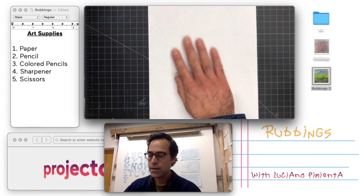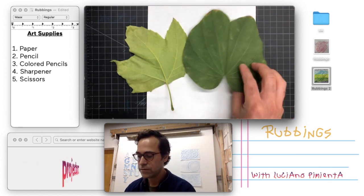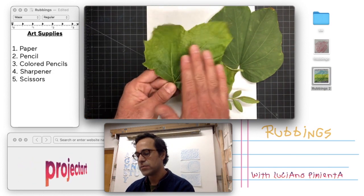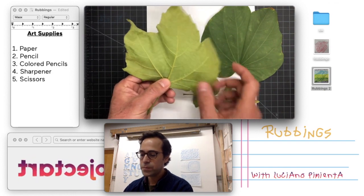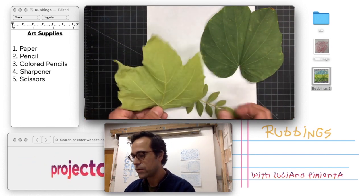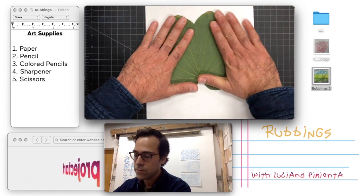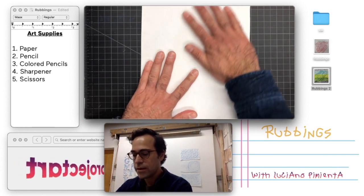We're going to need a sheet of paper and something that has texture. I went outside and took a walk and found these leaves. Leaves are one of the easiest ways to capture texture because they have these raised veins. If you notice there's two sides to the leaf — one side is very smooth and the other side has bumpy veins. We want the bumpy veins facing up so when we do our rubbing these will capture the colored pencil. I went ahead and cut the stem so it could lie flat.